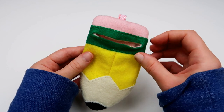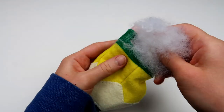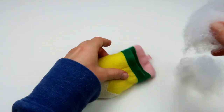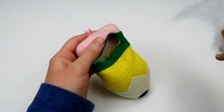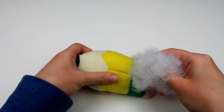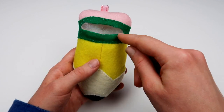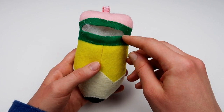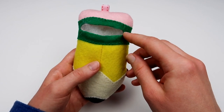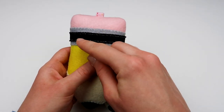Now that the plush is turned inside out, fill it up with some stuffing. Then sew the opening closed. It doesn't matter how messy the stitches are or what color thread you use, because the opening is going to be covered up with ribbon.